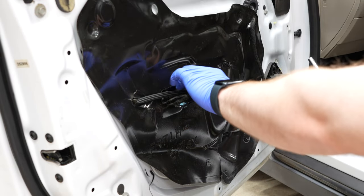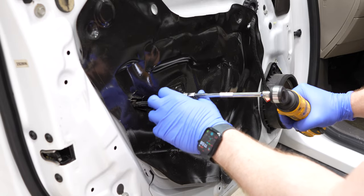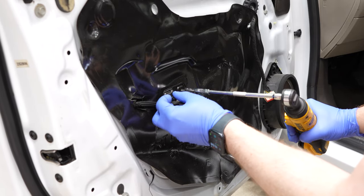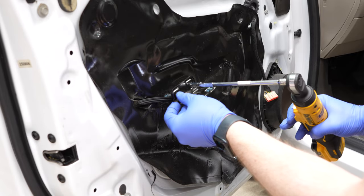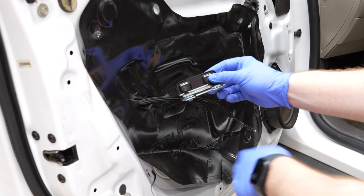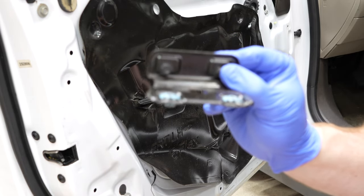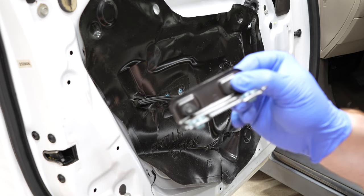Then we need to take this bracket off — that's just two seven millimeter bolts. Set that aside. It also says 'up' on the bracket so it's really easy to remember how to put it back on.